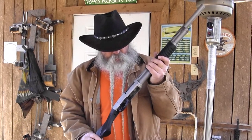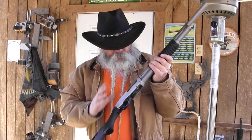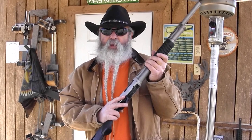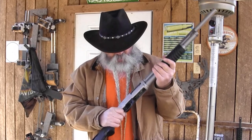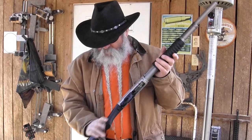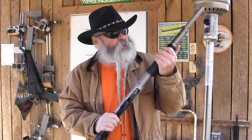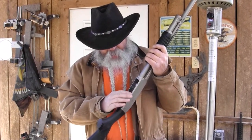One, it's easy to load. It's easy to work. This has the slickest action I've ever felt on any pump shotgun, and I've had a lot of them all my life. There are some unique things about this that I really like. The receiver is steel, the barrel is steel, and the only polymer on it is the synthetic buckstock and the nicely grooved forearm. The trigger guard is black anodized aluminum.